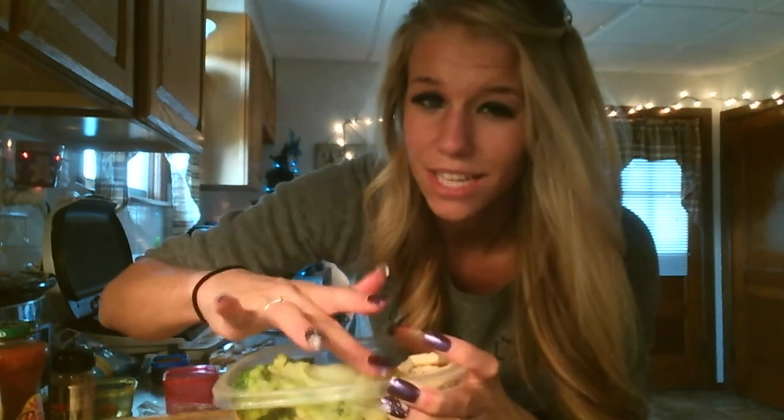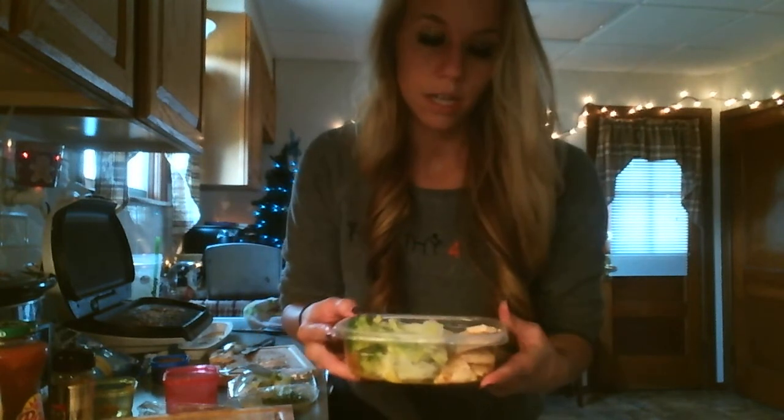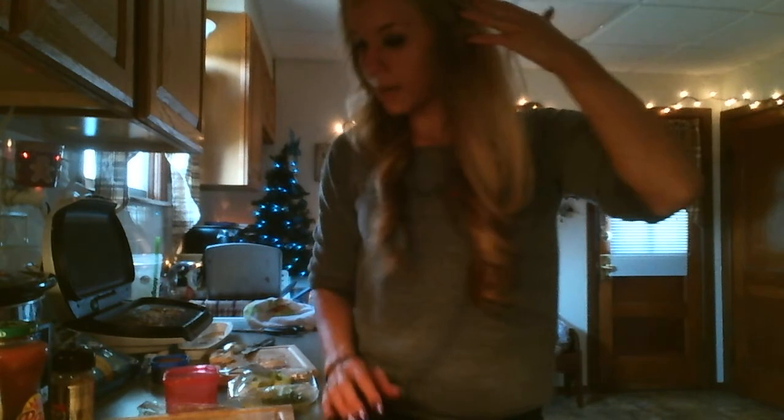I'm also going to throw in eggs and salsa. I don't want to pre-cook my eggs since I work full time from home — I'll just make them whenever I want. Two eggs equals one protein, so there I've got all of my protein in for one day.